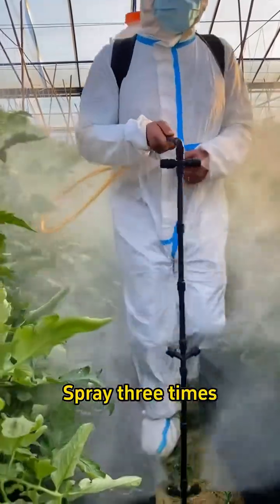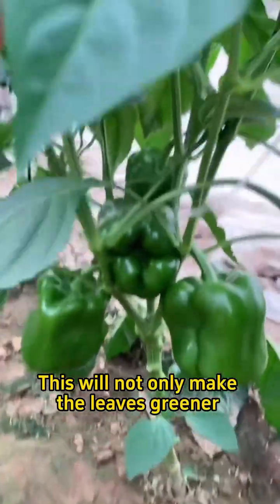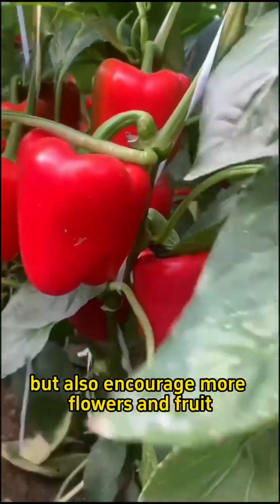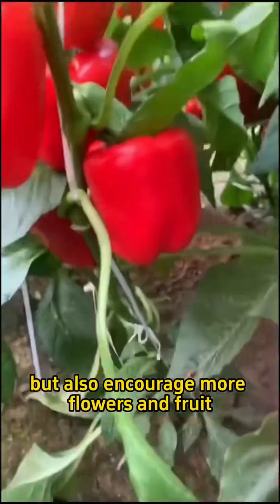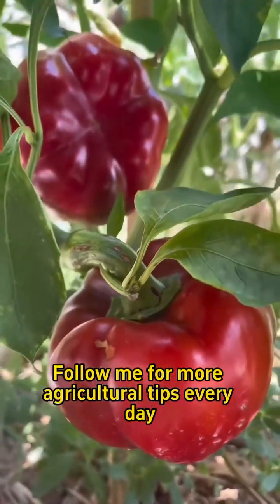Spray three times and you'll see results in five days. This will not only make the leaves greener, but also encourage more flowers and fruit. Follow me for more agricultural tips every day.